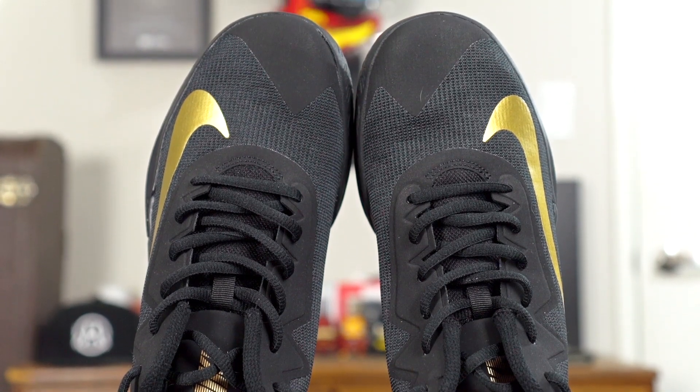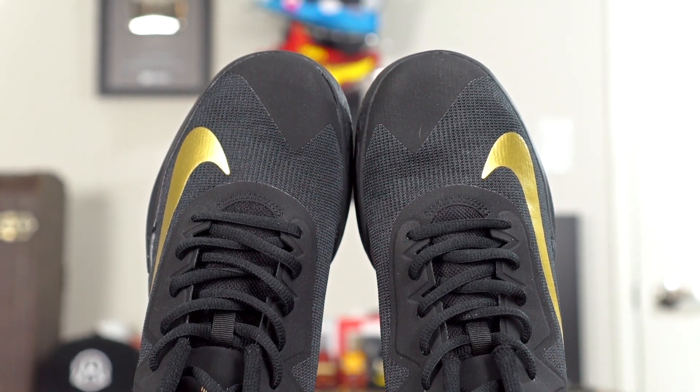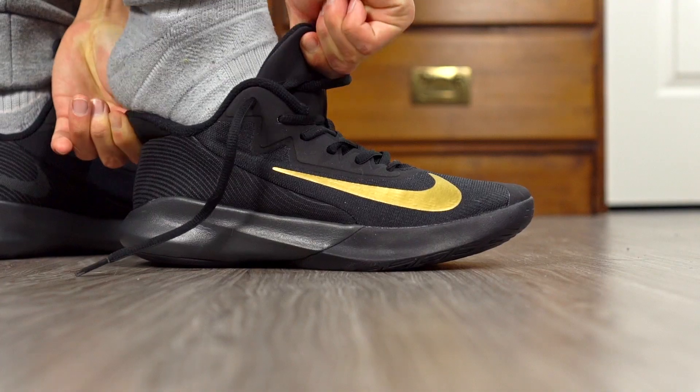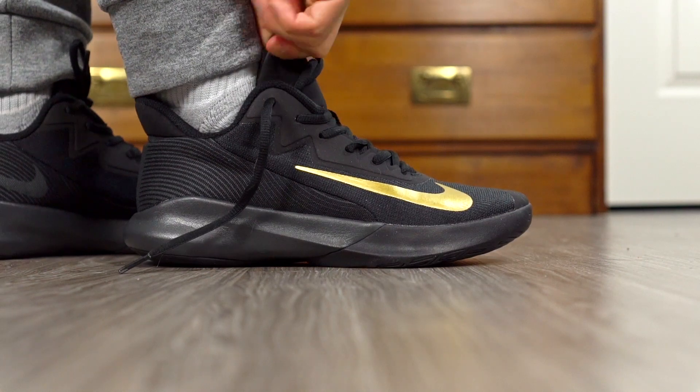I feel like I could have gone down half a size, though I'm a little worried that might make the length too snug — but I think I could have gotten away with it. If you have a wide foot I would suggest going up half a size. This shoe is really easy to put on — the tongue opens up a lot and you have a nice heel tab.